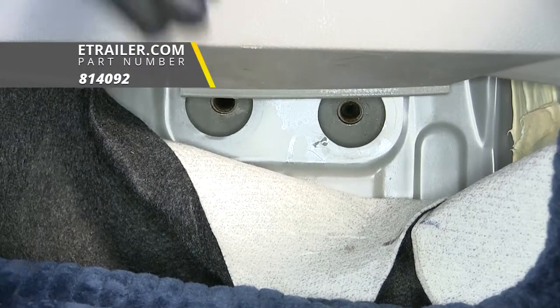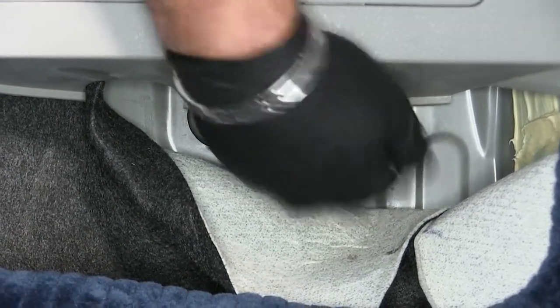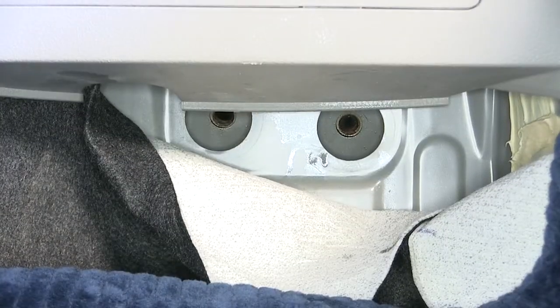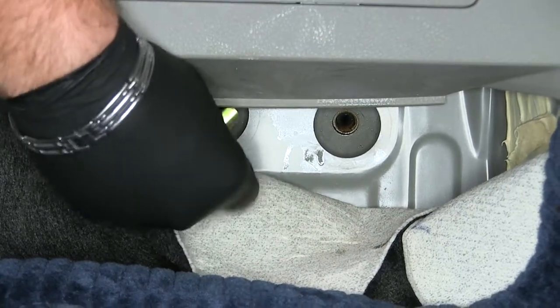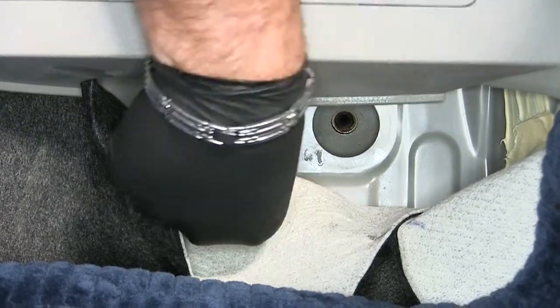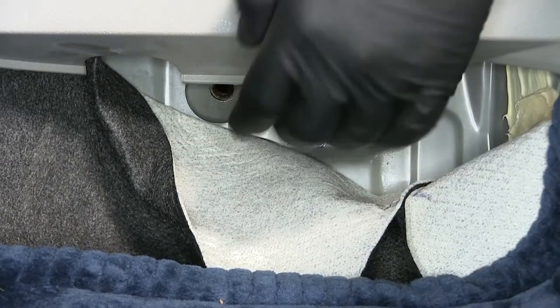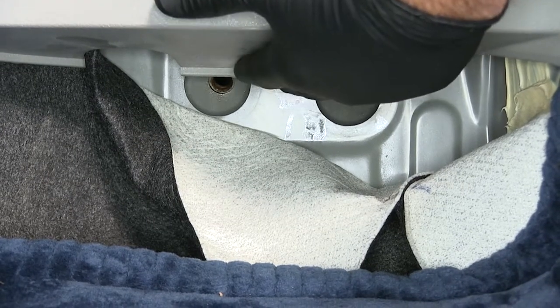Then take a tube brush and make sure you clean those threads out good. Once cleaned out, take one of your bolts and thread it in the hole to make sure you're not cross-threading. You're going to want to repeat this process on any of the holes that are going to be open to the elements that the hitch is going to be attached to.